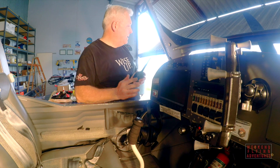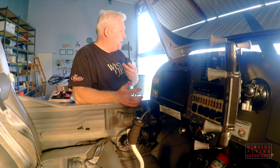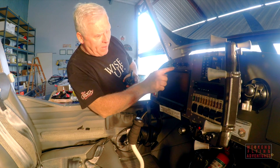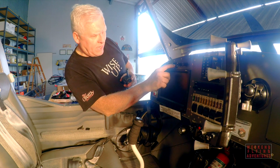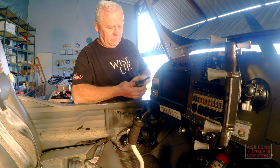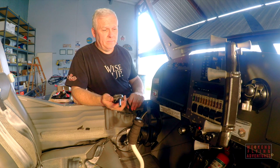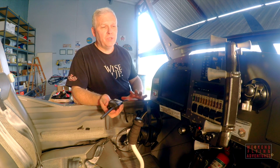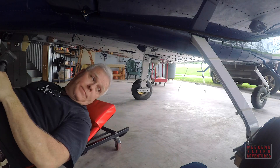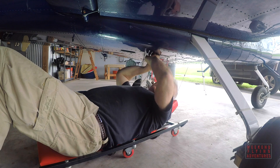This is the test of the ELT that I have to do every three months. The handheld radio has been set at 121.5, the power on the aircraft is turned off, and there's a test button here on the panel — the emergency button. I hit the test button once and waited, and there it is. That tells me my ELT is functioning properly and it passed the test.